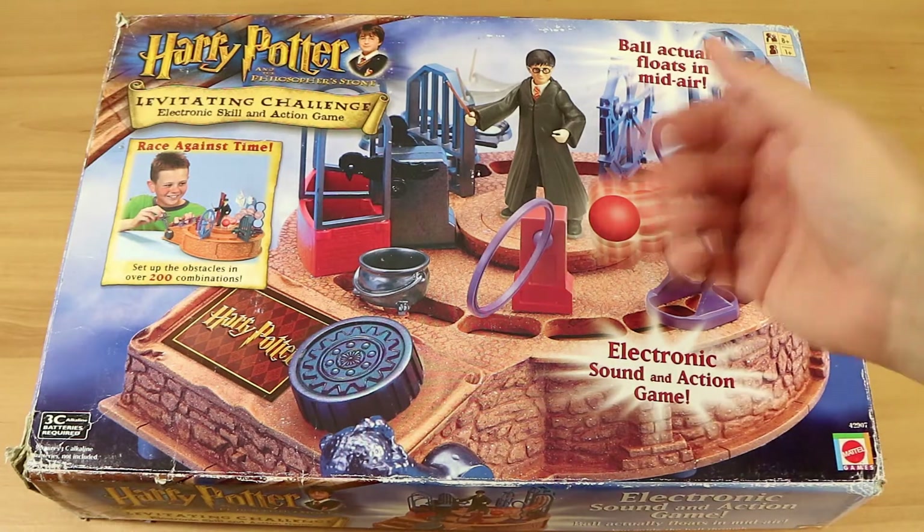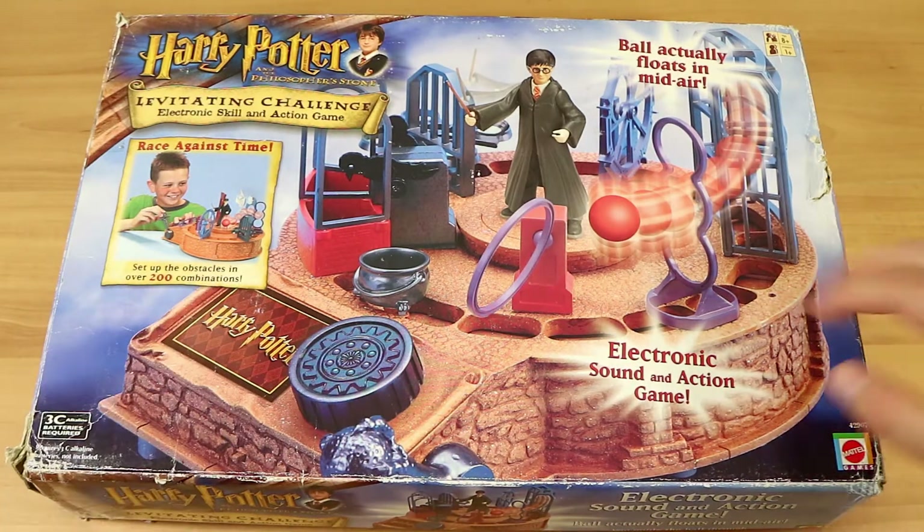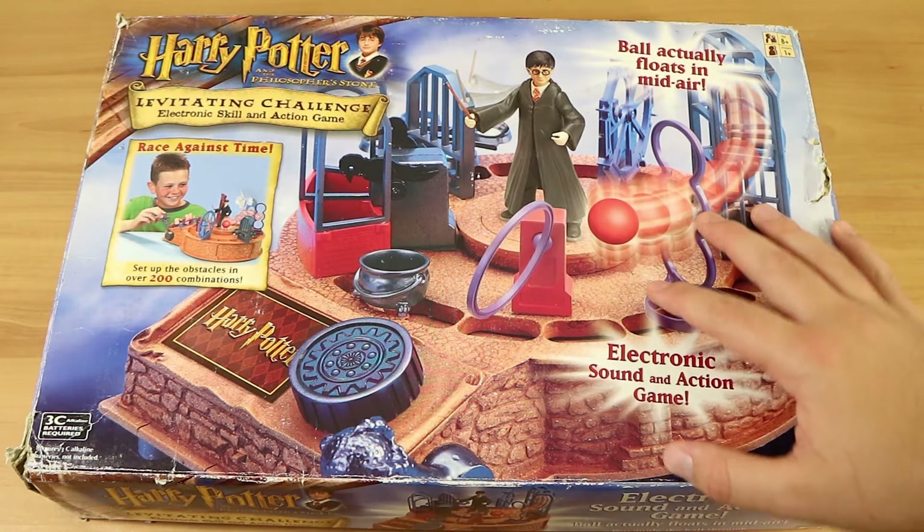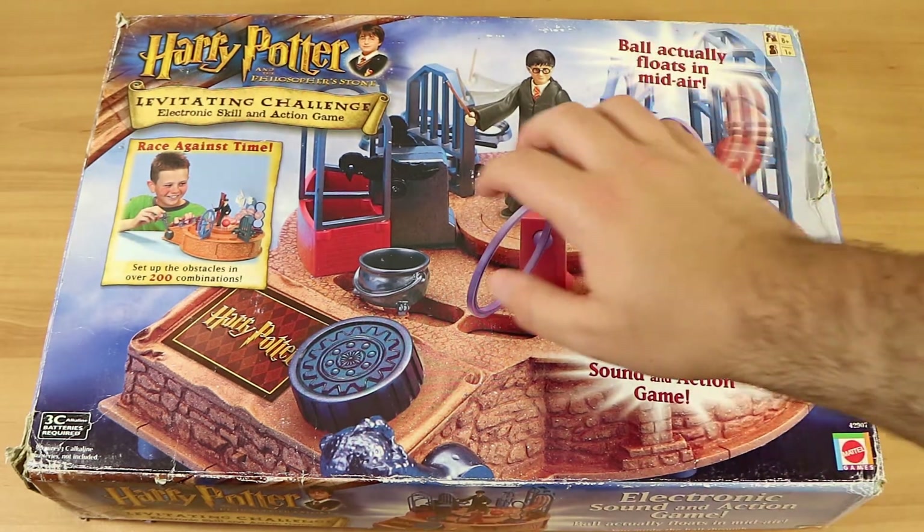Good evening, I'm Nathan here with my wonderful wife Laura. Hello! And we're here to review and attempt a playthrough of Harry Potter Philosopher's Stone's levitating challenge.